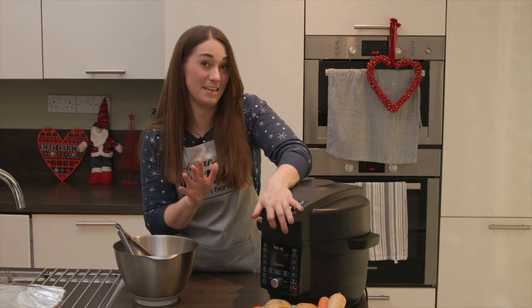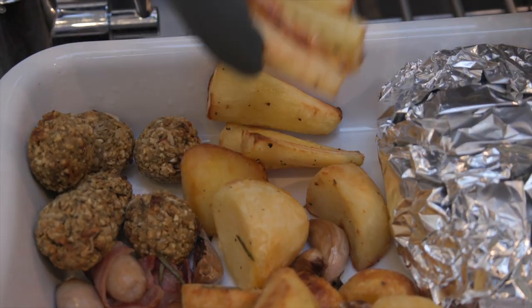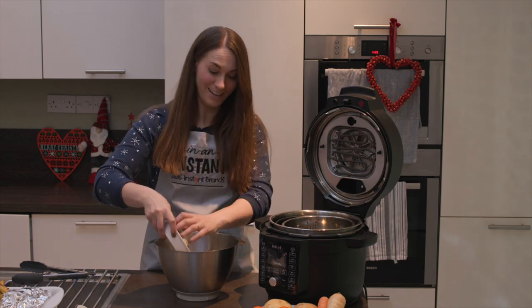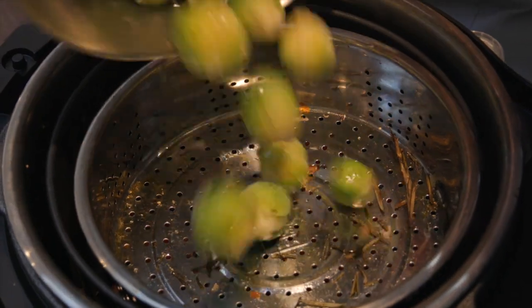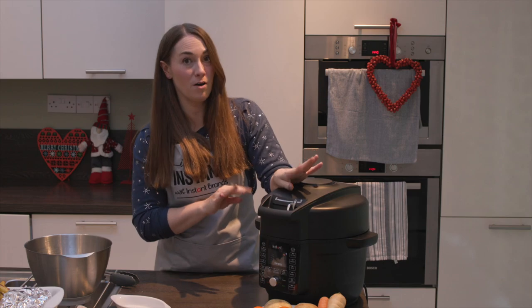We're cooking the carrots and parsnips for about 10 to 15 minutes at 190°C. The parsnips are all done — we grab those out and move them into the heated dish. For our final item, we pop the basket back in, toss our still-frozen Brussels sprouts in a little olive oil, salt and pepper, place them in the top tray, and air fry at 170°C for about eight minutes until piping hot and starting to brown.